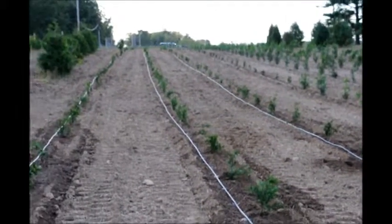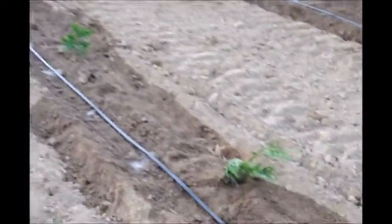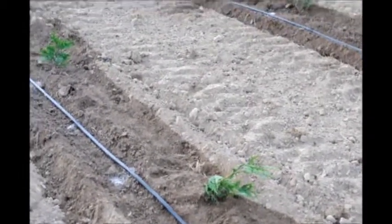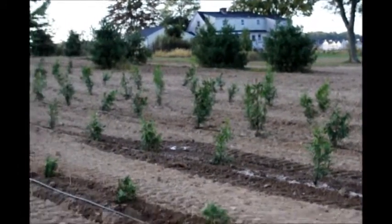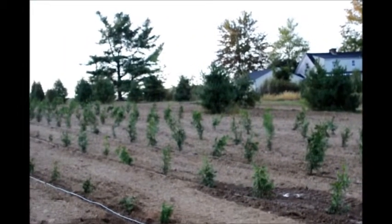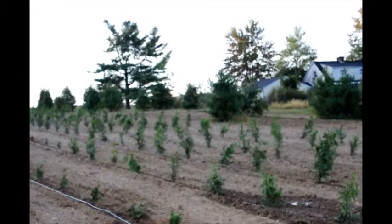These are Green Giant Arborvitaes. We plant thousands of them in this field. After they're planted, you can see some of them are going to droop over a little bit. Those will be corrected after the ground firms up a little bit. The larger ones, like these bigger ones over here, will be staked. The little ones usually don't need any staking. The larger ones sometimes need some staking for a period of time to keep them firmly in the ground and in an upright position.